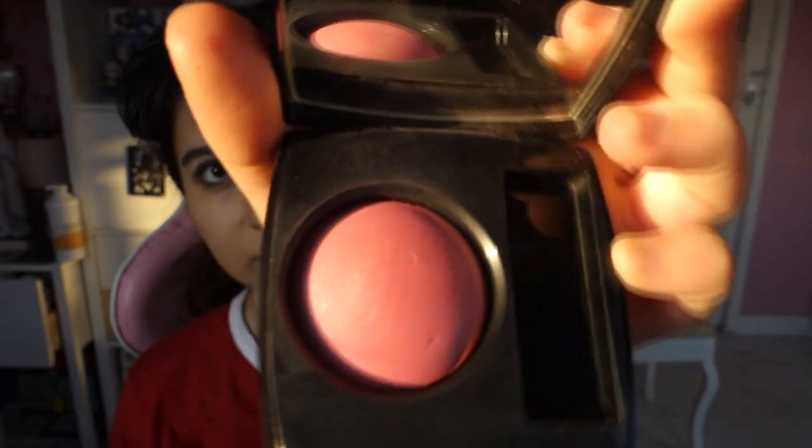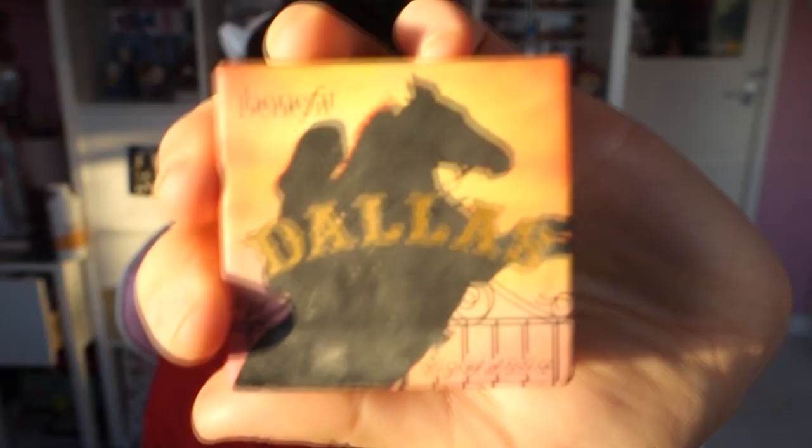Then I take this blusher — this is a Chanel one — and I put so much of this on the apples of my cheeks. I really love this blusher but it's not anywhere near as pigmented as it should be, which is why I'm using so much. Then I'm taking a darker blusher and putting this on the tops of my cheeks. Then taking a highlighter, put this on your nose, chin and a little bit on your cheekbones. Then I'm taking another fluffy brush and blending everything in. For the lips, I am using a light pink colour — just dab this on your lips and use your finger to blend it out. You don't want them to be super pigmented, you just want it tinted a little bit.